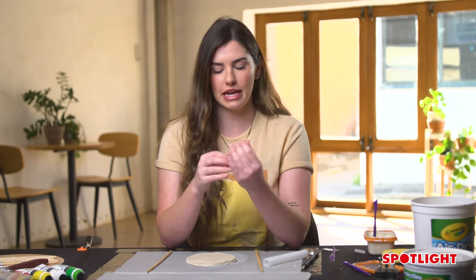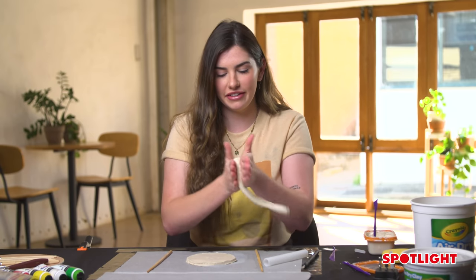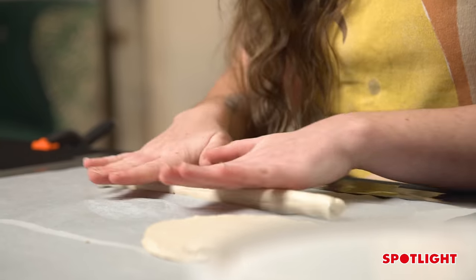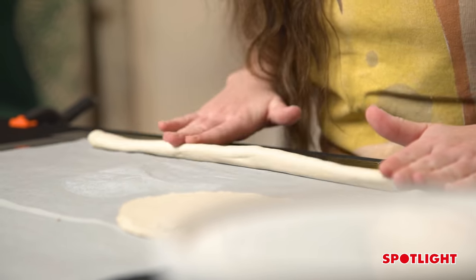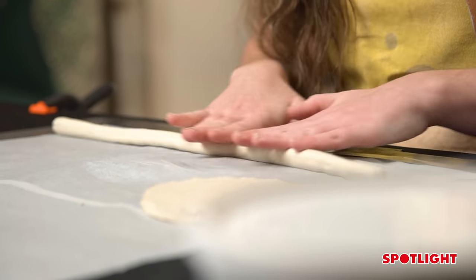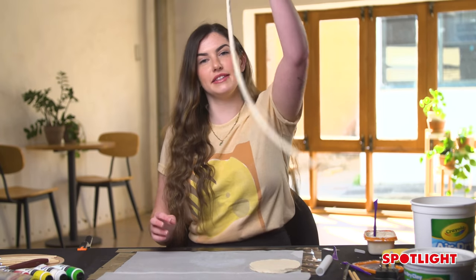Using that leftover piece of clay from the circle, we want to roll this into a snake — and this is the fun part, it does get a little bit silly. Rolling out your snake, you want it to be about a centimetre in thickness. It doesn't need to be perfect because it's clay. Once it's dry you can sand it down, you can form it into shapes that you want while it's still semi-drying. Roll it out until it's nice and thin, like so.